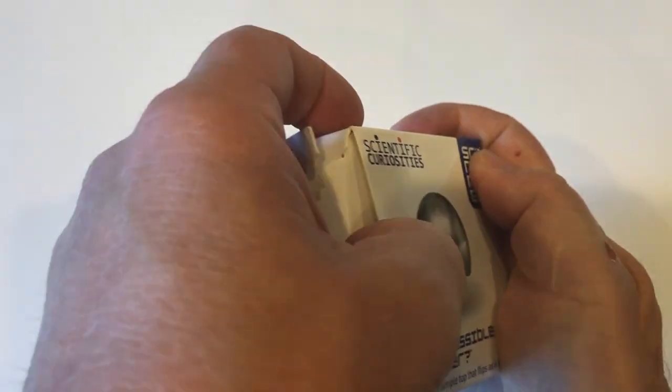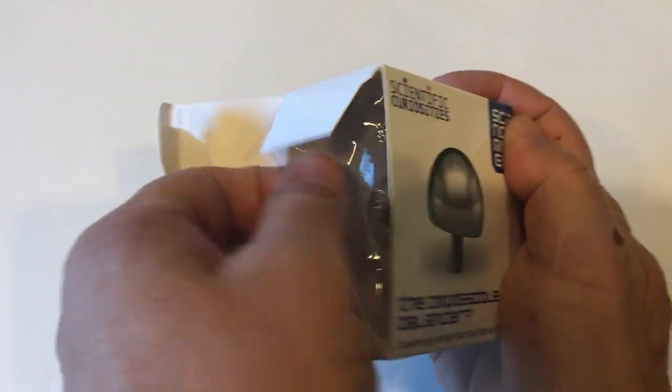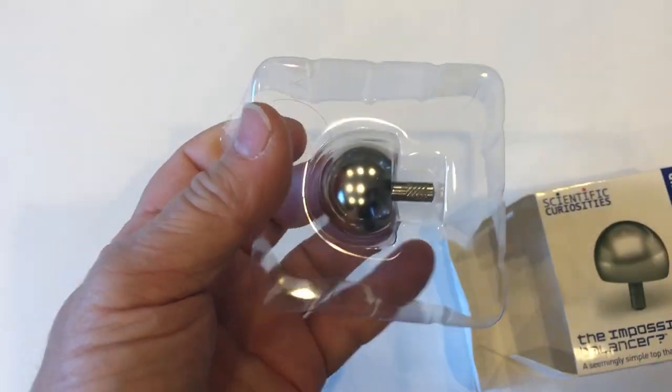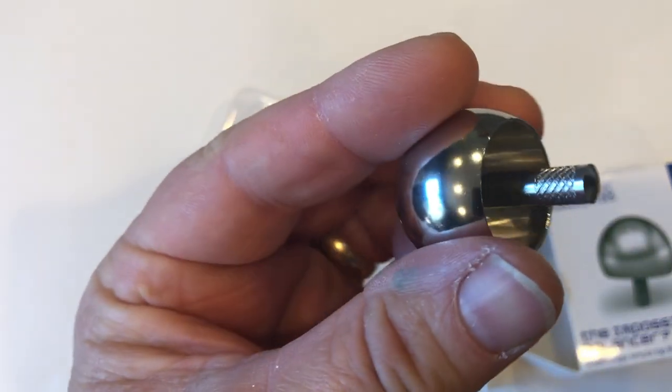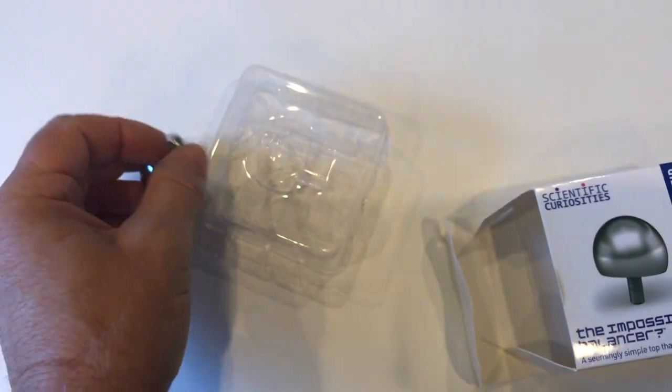I'm going to have a link in the description where you can get it. The Impossible Balancer spins just like a normal top before flipping over upside down on its stem. When it flips over, it begins to rotate in the opposite direction, which I show you in the last experiment I do.